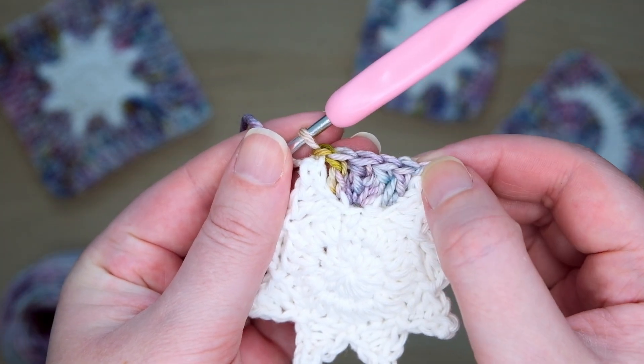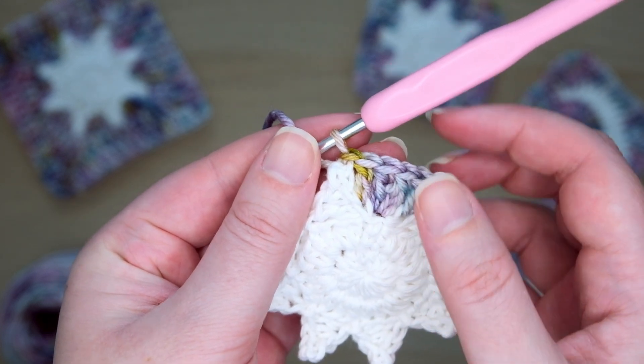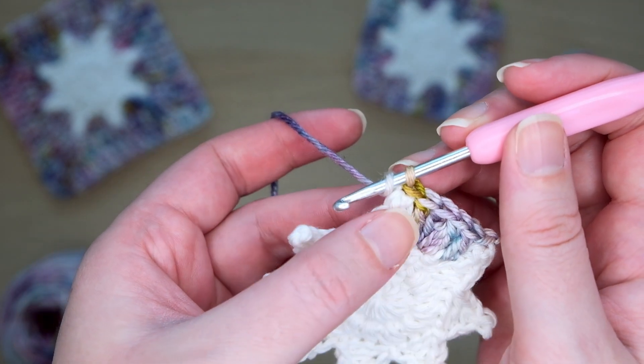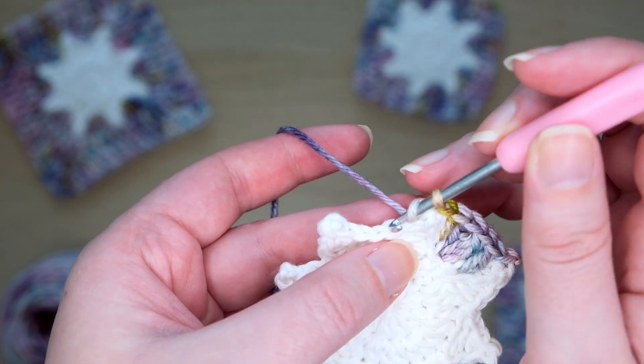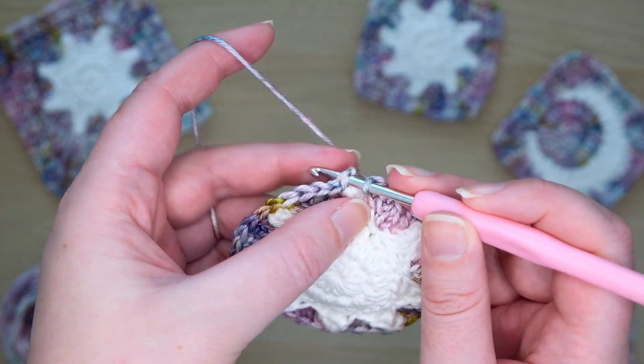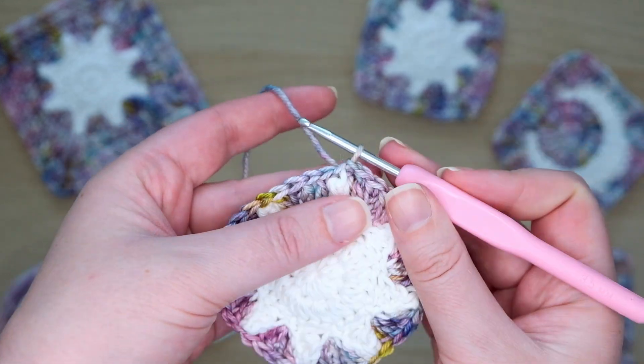So the pattern is: slip stitch, then four stitches, then the next slip stitch. Work this same pattern all the way around. Here at the end, I've made the last double crochet, skipped over two stitches, and we'll join with a slip stitch into the first stitch we made, just to the left of this slip knot.